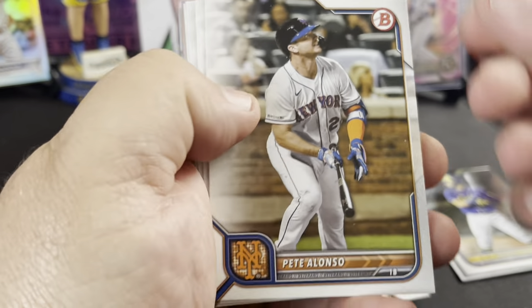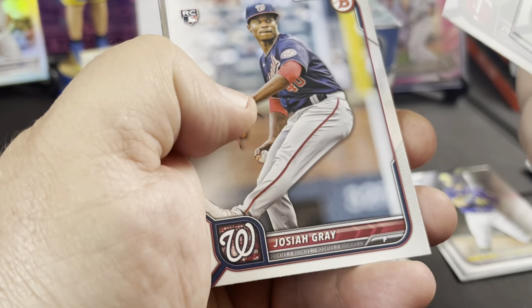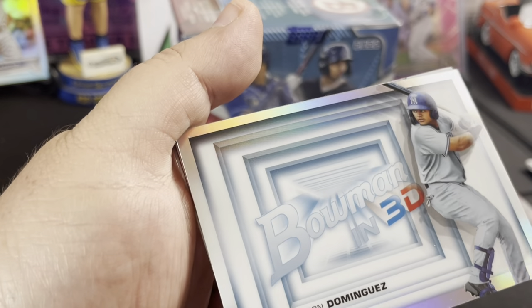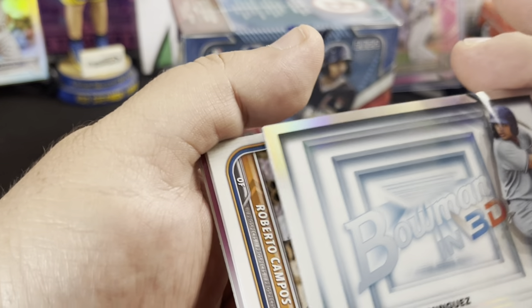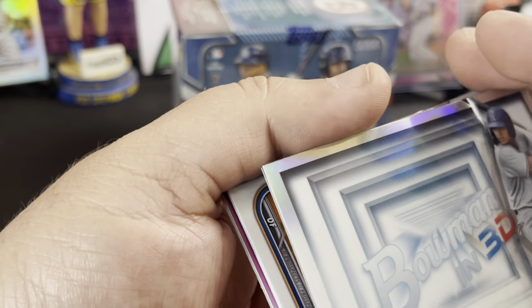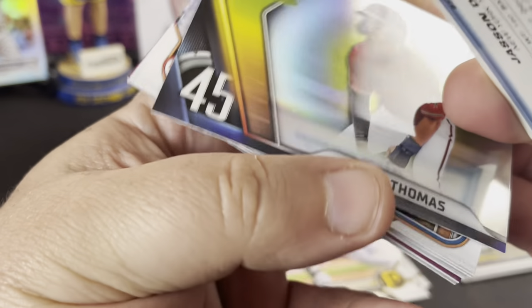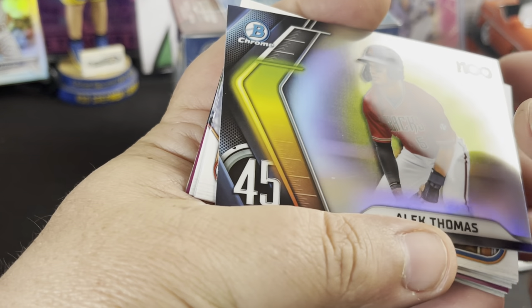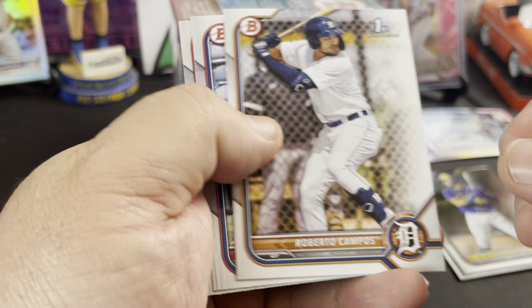Come on baby, let's see something here, let's get an auto. We got a rookie — Joe Ryan, Joshua Gray, Castillo. Jason Dominguez Bowman in 3D — that's pretty cool. And then Alec Thomas Top 100. That Jason Dominguez is pretty cool. And we got a first of Roberto Campos.